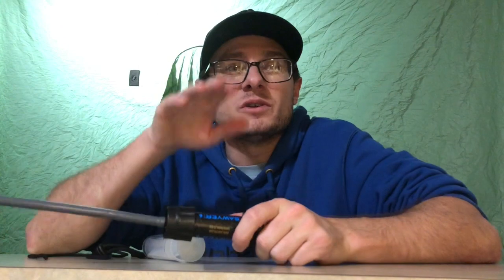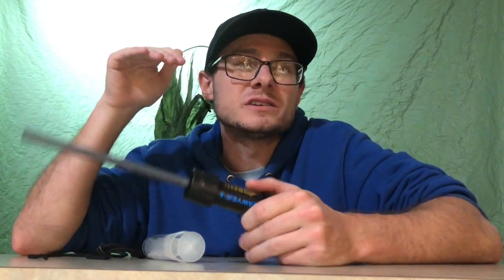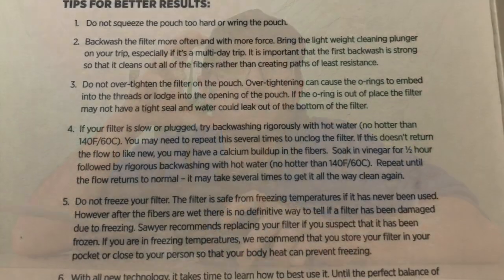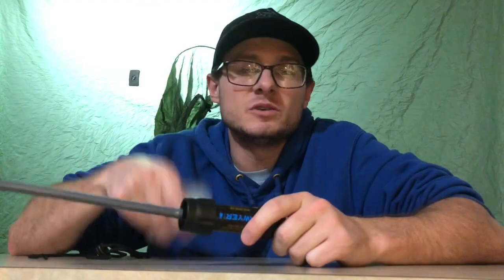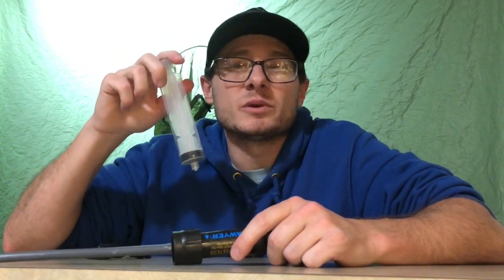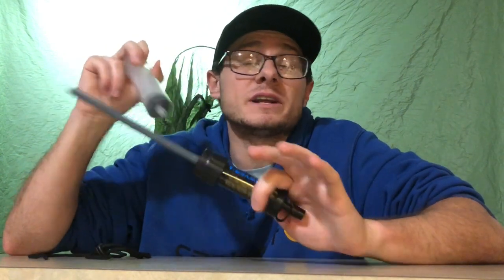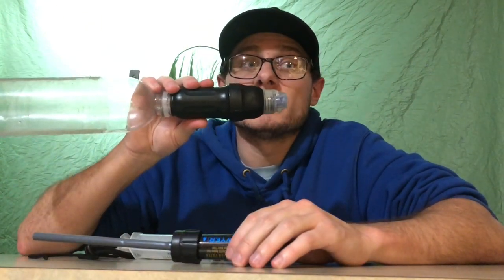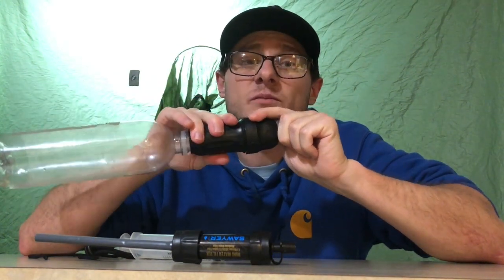It's funny — I actually never noticed, maybe I didn't read it fully. It was in 2016 that I first bought a Sawyer. In the booklet it comes with — the literature, the instructions — it has cleaning instructions. I always knew about back flushing it, but I never read anything about back flushing with hot tap water, or soaking it in hot tap water, or ever heard anything about fixing a slowed-down filter by soaking it in white vinegar for about 30 minutes.